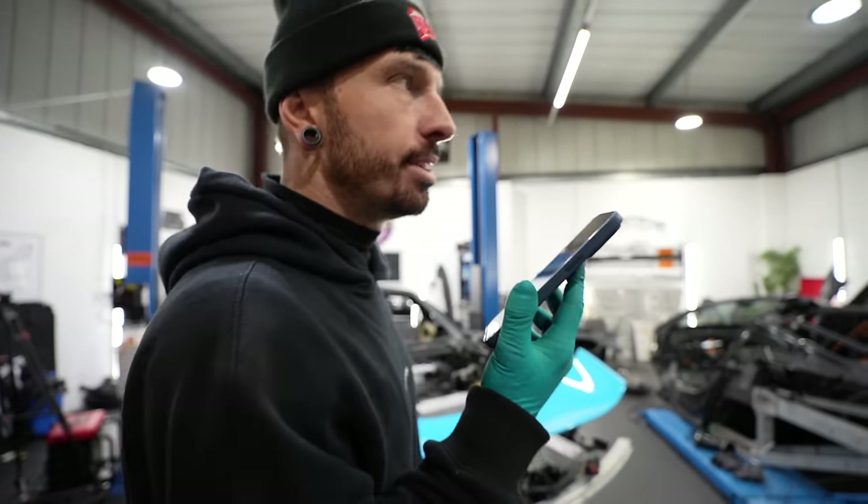Once it had held a vacuum, I connected up the coolant pipe and it sucked all the coolant in through the system. Hopefully no airlocks — then we can just top up the last little bit by hand. Almost ready to start it and run it to temperature for the first time, and see if it goes in gear. It's exciting.